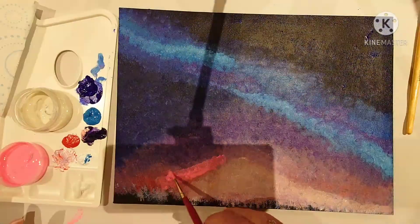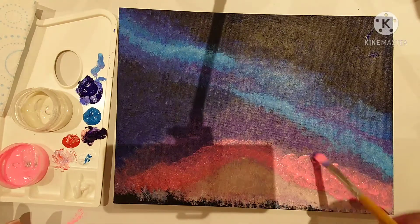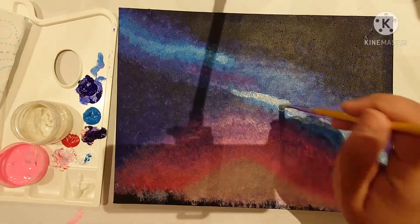Once you've dabbed your color on, you just get your dry brush and dab it over to smooth out the lines — it just makes it flow better.